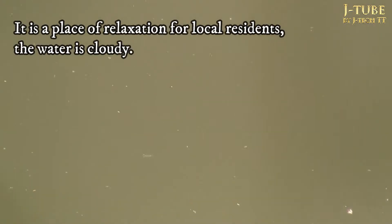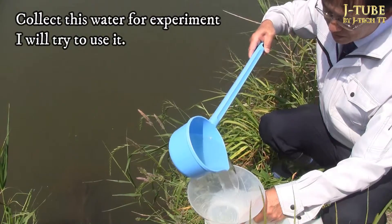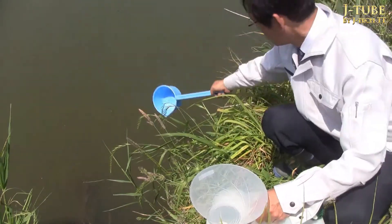So let's experiment to see if you can actually drink water from the pond. This is a pond near our company called Hakuike — it is a resting place for local residents, but the water is quite dirty. I will try experimenting with this water.